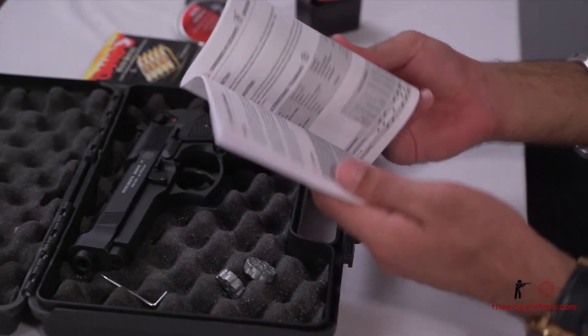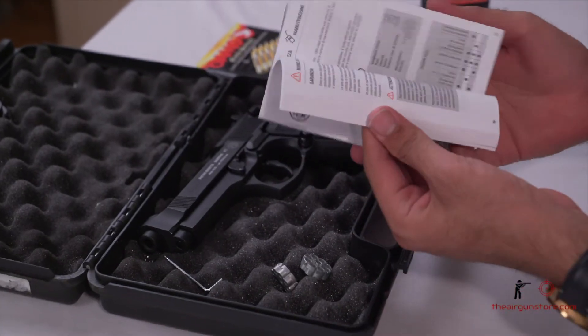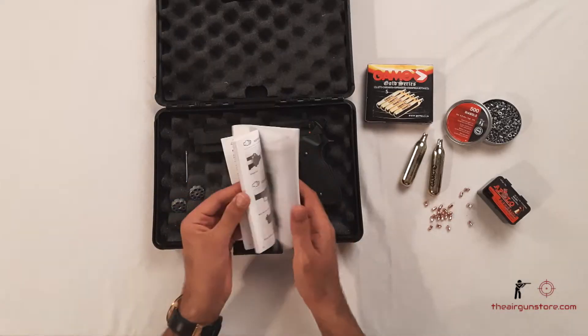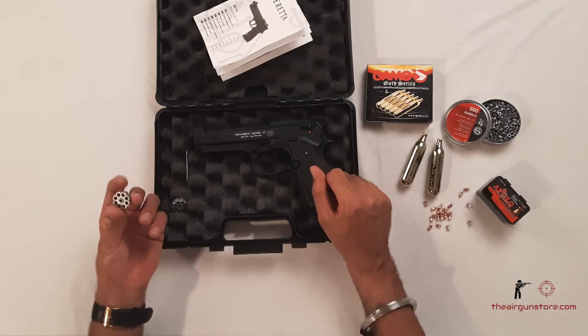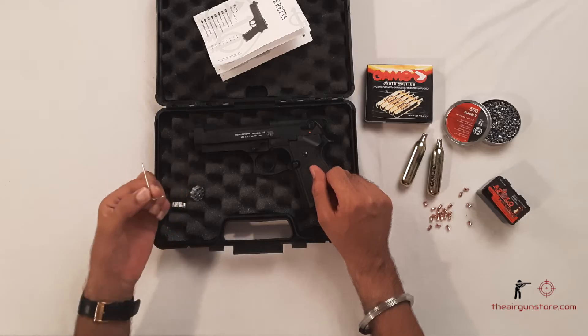This is the user manual. I request all my customers and viewers to kindly go through the user manual before using the air pistol. It is available in different languages, so kindly choose your language and go through it. These are the two 8-shot magazines that you get with the pistol — they are rotary magazines.